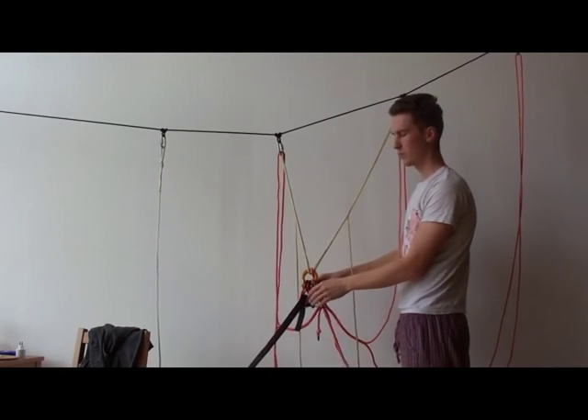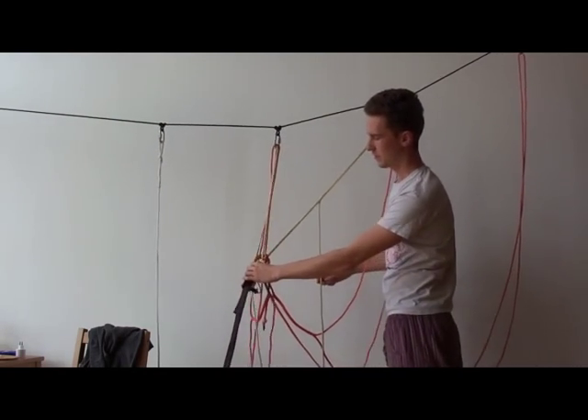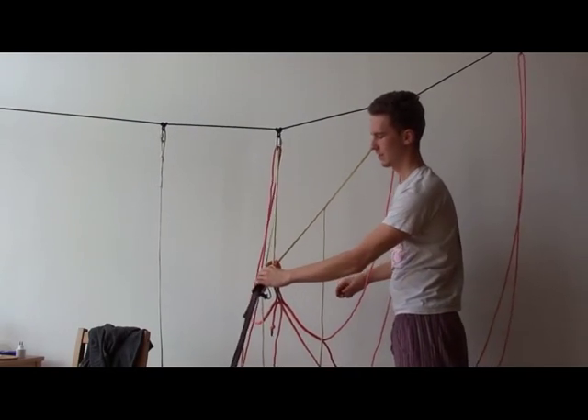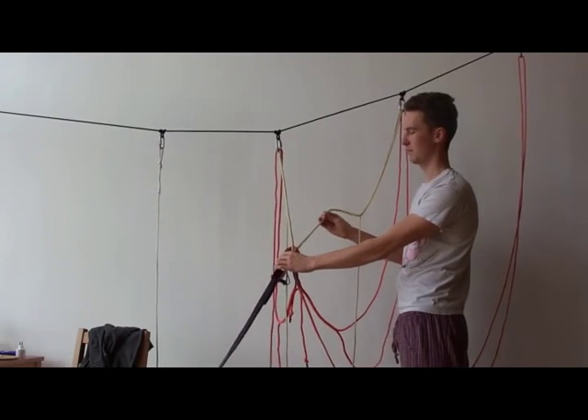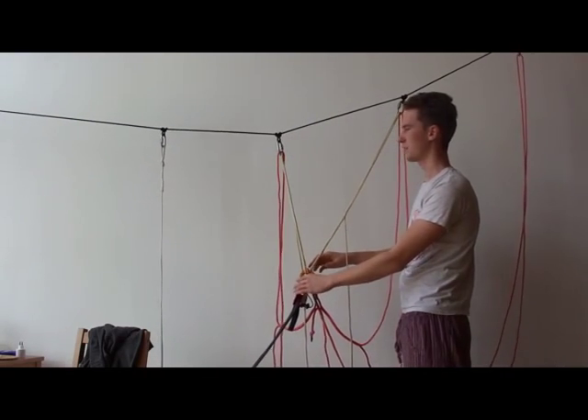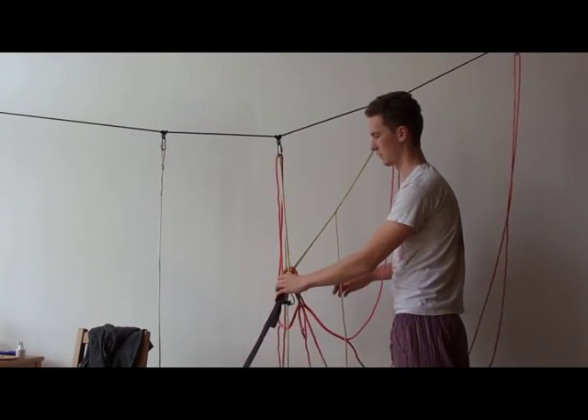I call it quad whoopee because it's like a quad sling for normal climbing. When it does, it equalizes to a certain degree, but it also limits extension by itself. So it can only extend a few centimeters, but still equalize between all these angles.